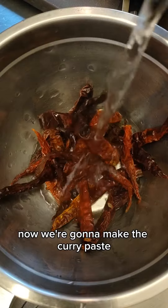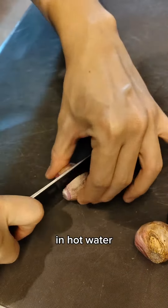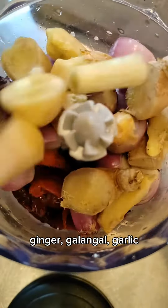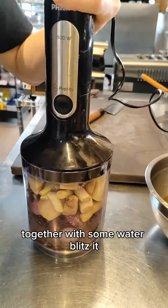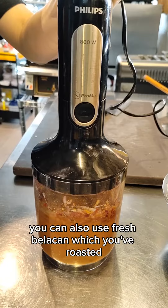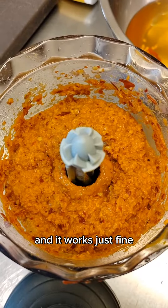Now we're gonna make the curry paste. Soak about 10 to 15 pieces of dried chilies in hot water, then into a blender. Add in the dried chilies, peeled shallots, ginger, galangal, garlic, lemongrass, and candle nut. Together with some water, blitz it, then add in turmeric powder and belacan powder. You can also use fresh belacan which you've roasted, but this belacan powder is less hassle and it works just fine.